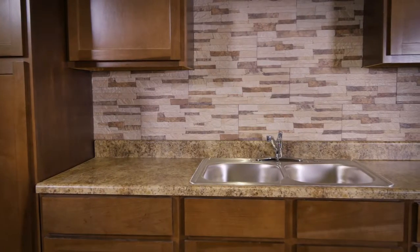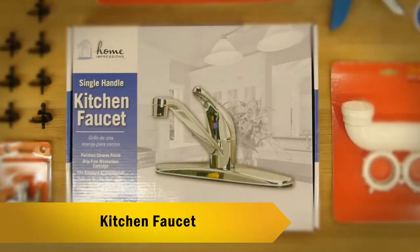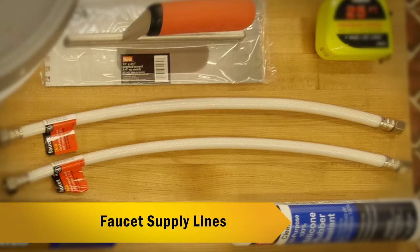Hey, this is Fat Daddy over at Pride Home Center. We're fixing to install a stainless faucet in a stainless steel sink. It's a quick, easy installation. We're going to show you all the tools you're going to need, all supplies you're going to need. We're going to have a new faucet, new supply lines, Teflon tape.